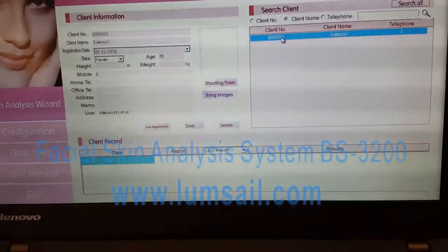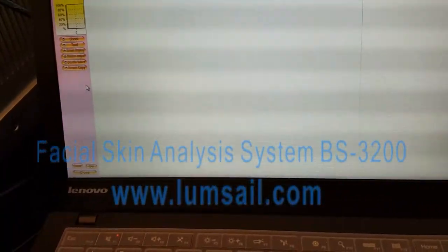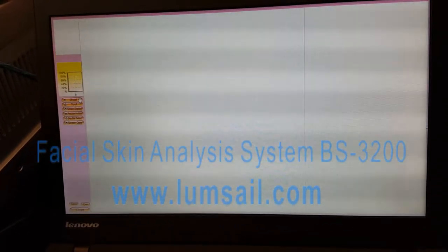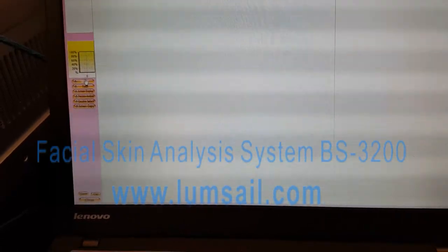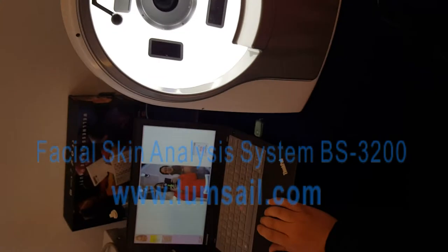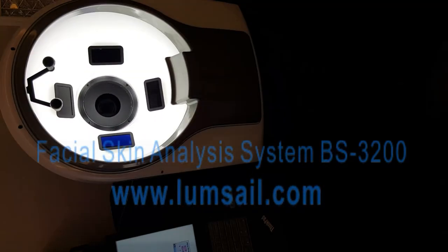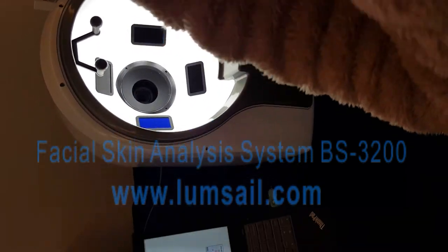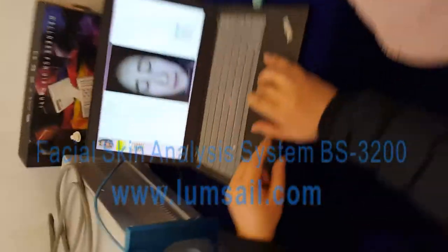Now you have the first customer in your software. Double click on the client number, and click the skin analysis wizard. We are now on the page for shooting facial images. Click Shoot. The camera will start — you can hear the sound and see the backlight turn on. You can place your face on this shelf.